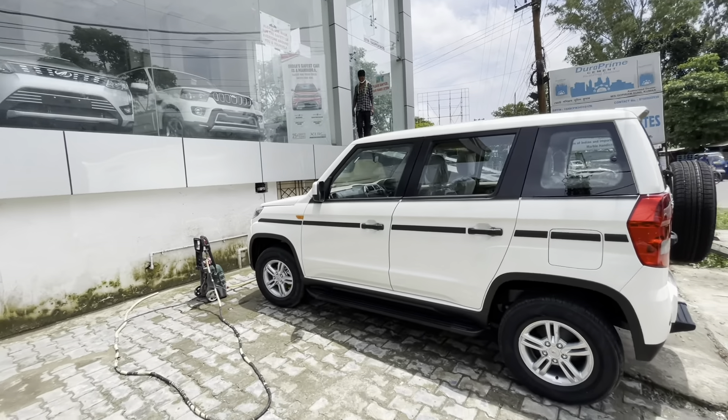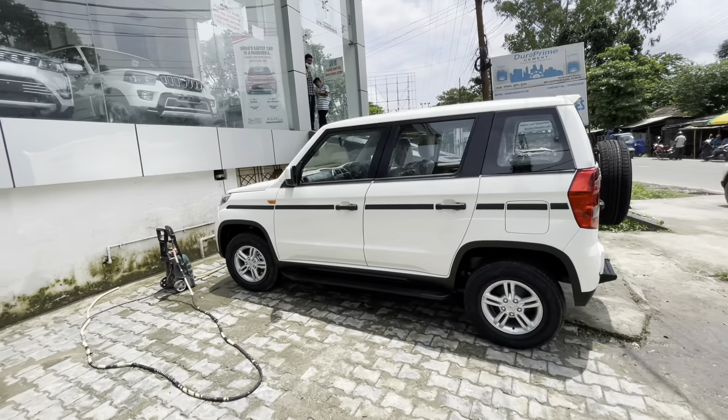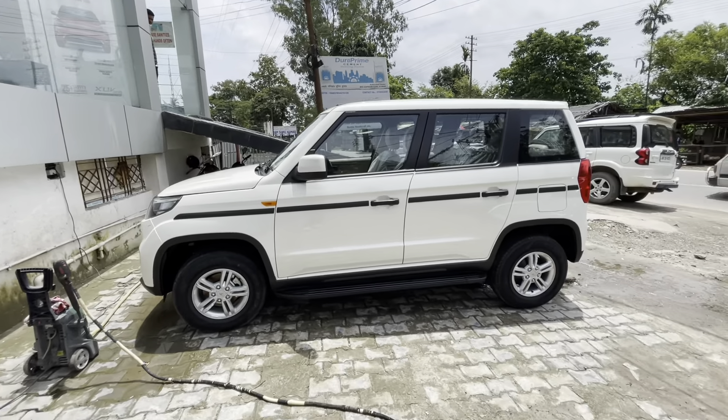This is the side profile. You get the outside rearview mirror and the door handles, which are similar to those on the Scorpio. Overall the body setup combines elements from the Scorpio and the TUV.